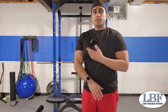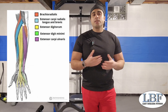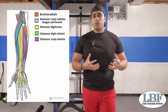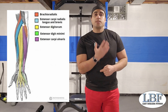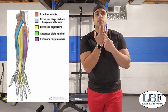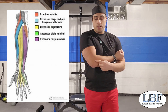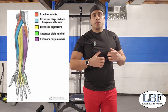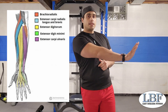So the posterior muscles of the forearm are the extensors, and if we take a look at this diagram over here, we can see that there are several different muscles involved. Just like with the flexors, the important thing to note is the anatomy — the muscles all attach at different points in our fingers, run all the way down the forearm, and attach at the elbow on the outside. These muscles work to extend the fingers and the wrist — they take the fingers back and the wrist back.